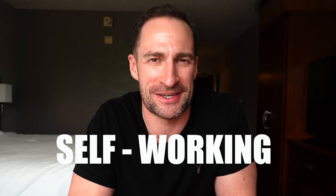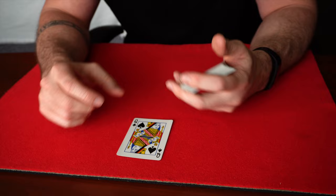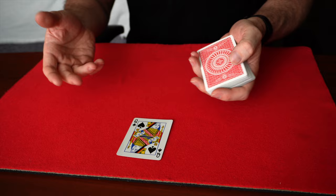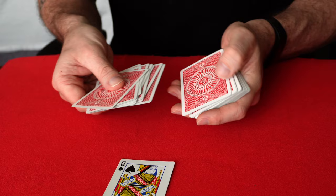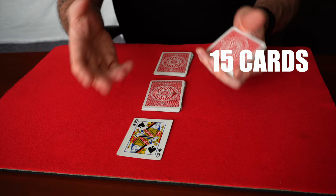All right guys, so for this trick we need an assistant — we need the queen of spades. You can use any queen. Now you're going to cut two piles of cards from the deck; you're actually going to put 15 cards in each pile. You don't need to tell the spectator that. The easiest way to do this is to push off two cards then three cards, two cards then three cards, two cards then three cards, and you'll end up with 15. This is an easy way to count 15 cards without losing concentration while speaking to the spectator and presenting the trick.